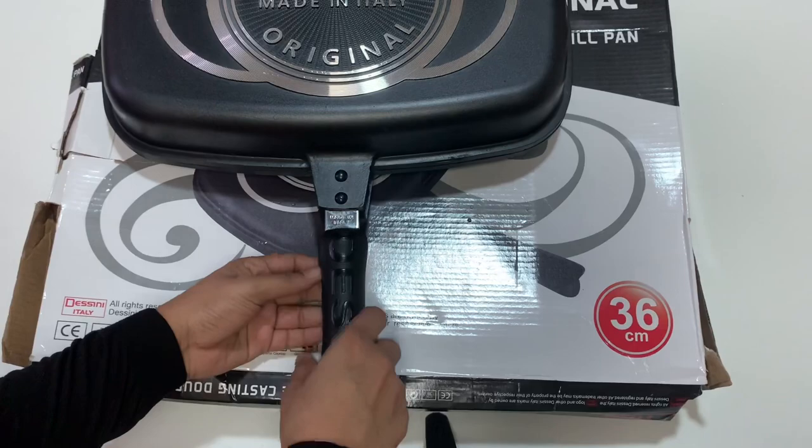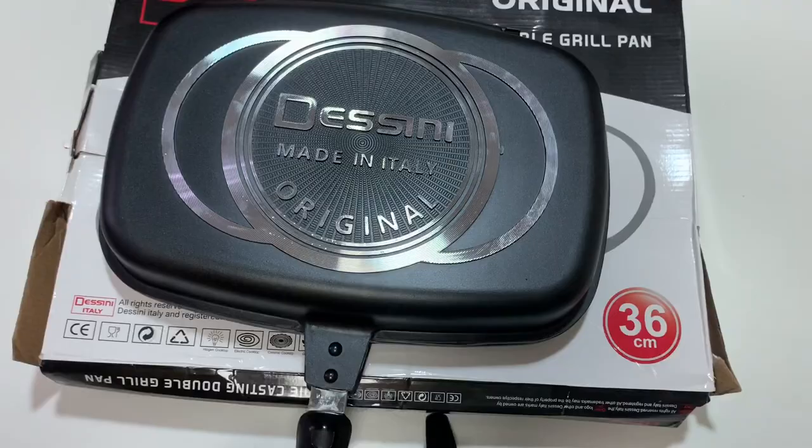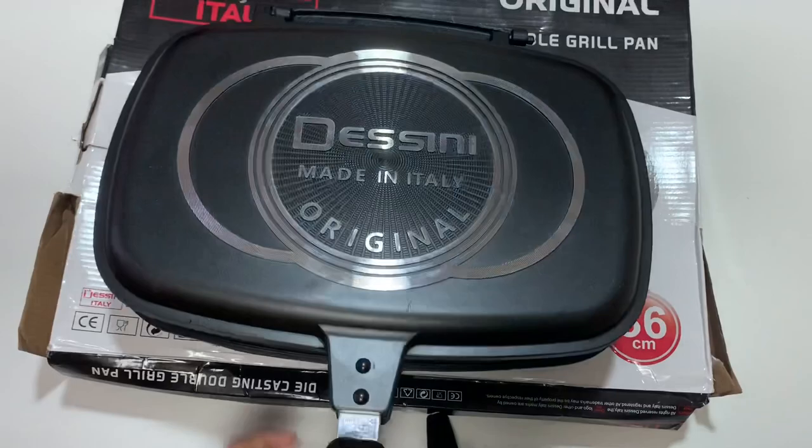It's easy to handle. Put the handle on the side. Let's open it.